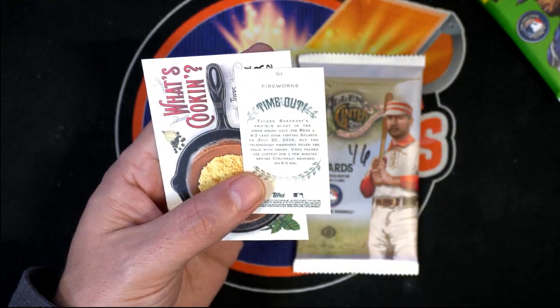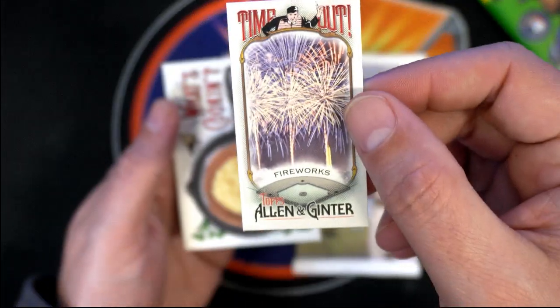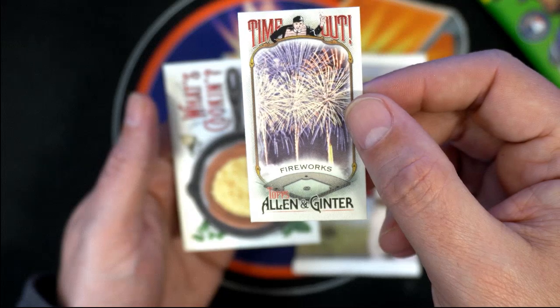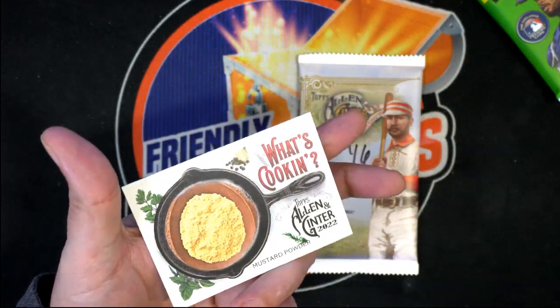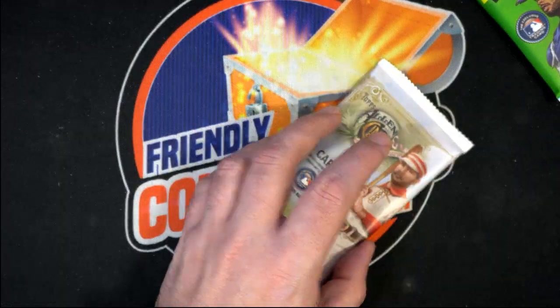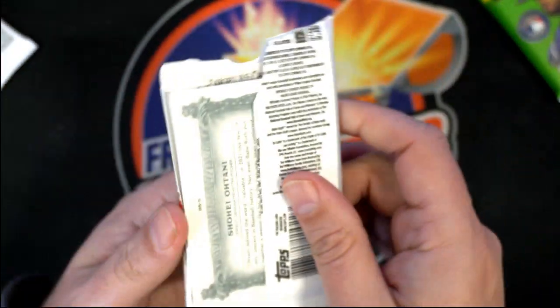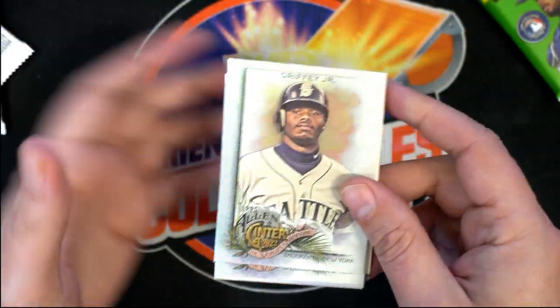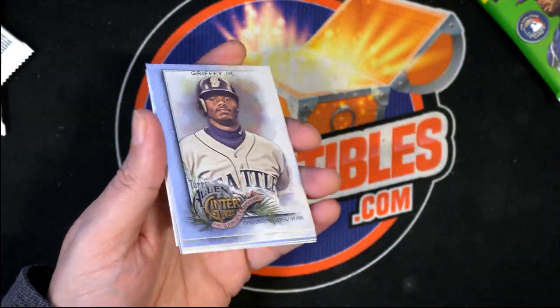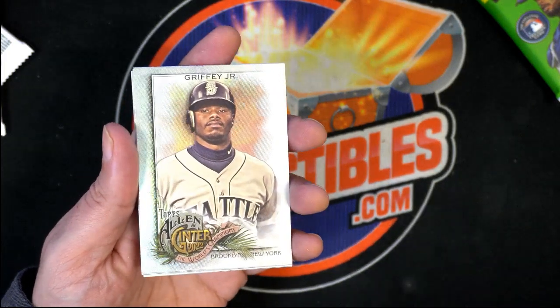Here is a fireworks mini — nice fireworks mini! And this, what's cooking? Mustard powder maybe? We got a hot box — maybe this is a pack from a hot box right here. Oh yes, this is one of the hot box packs!